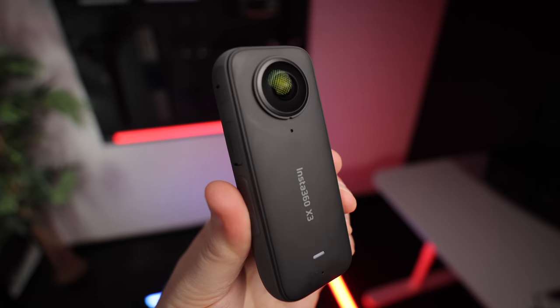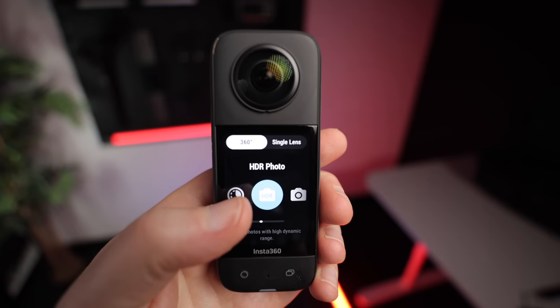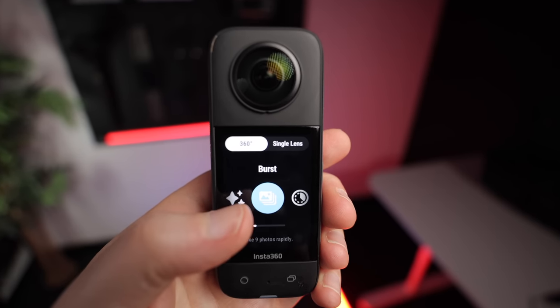The camera I used on this trip was the Insta360 X3. This one's great because it shoots in 5.7K, and it's got a nice big screen so you can easily change all the camera settings without having to connect it to your phone. You might already have a 360 camera, or you might be looking to get one — if that's the case, I'll link some recommendations in the description below.